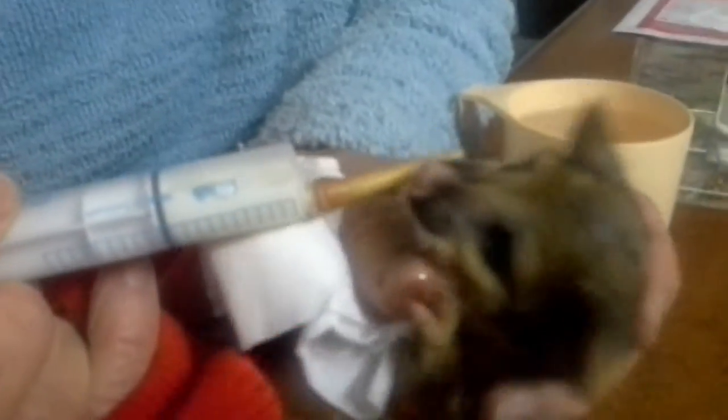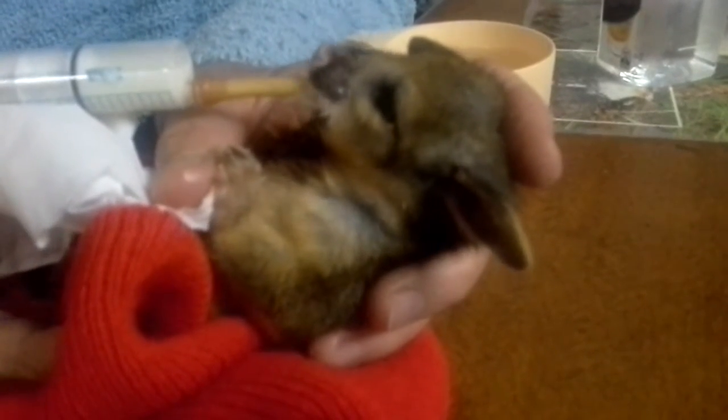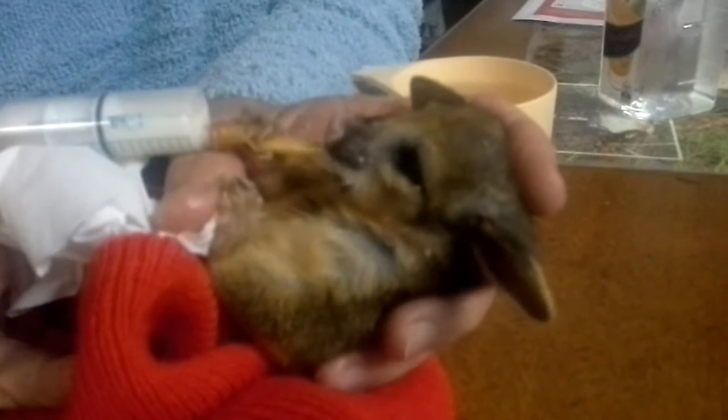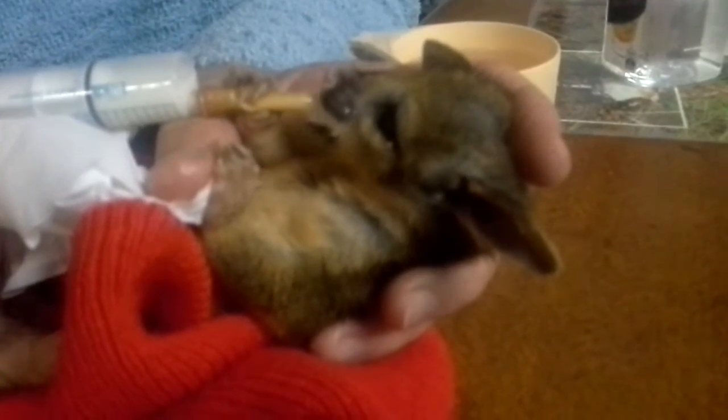Do you like what she's doing with her back feet? She's just kicking off. I love the whiskers on her — they're almost like a cat's. Lovely, aren't they? And her paws are quite dexterous. See the way she's grabbing the teat.